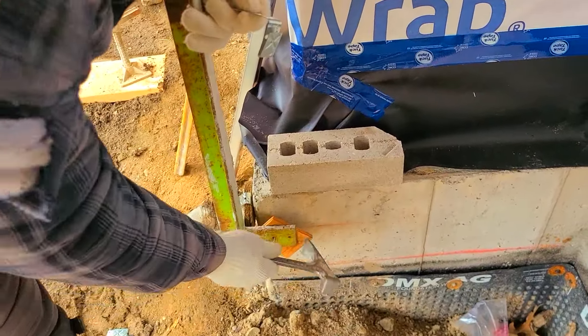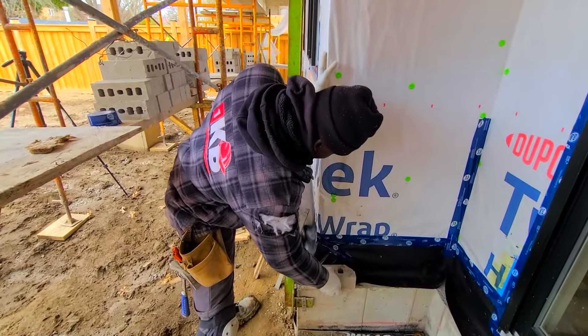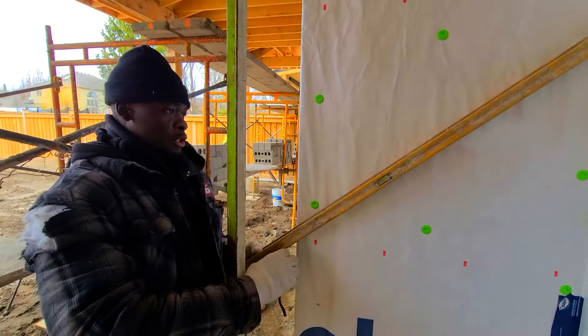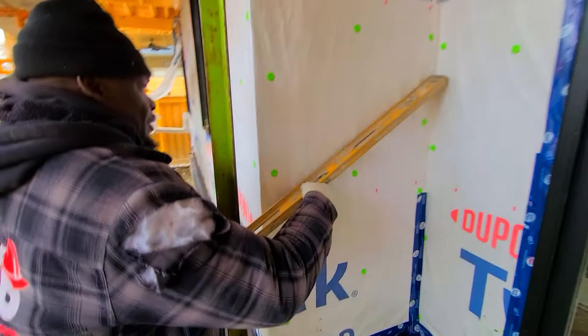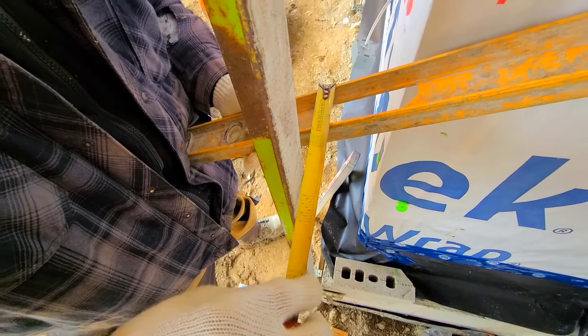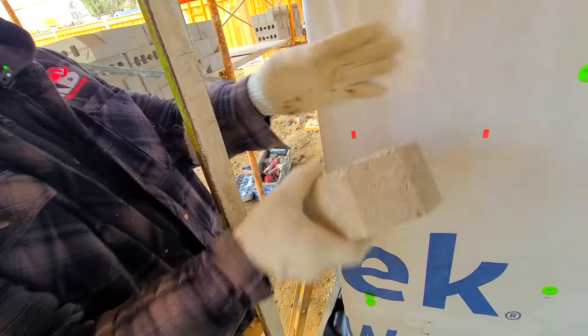We're going to remove this block and use a smaller one. The reason it is the way it is, is because the foundation ledge is about half more than where it's supposed to be. Let me plumb it again — right there she's plumb. Now check the measurement: we have four and three quarters, which is fine. Sometimes we go with four and three quarters, but most of the time we go with four and a half. You can also just check with your brick to see the space.